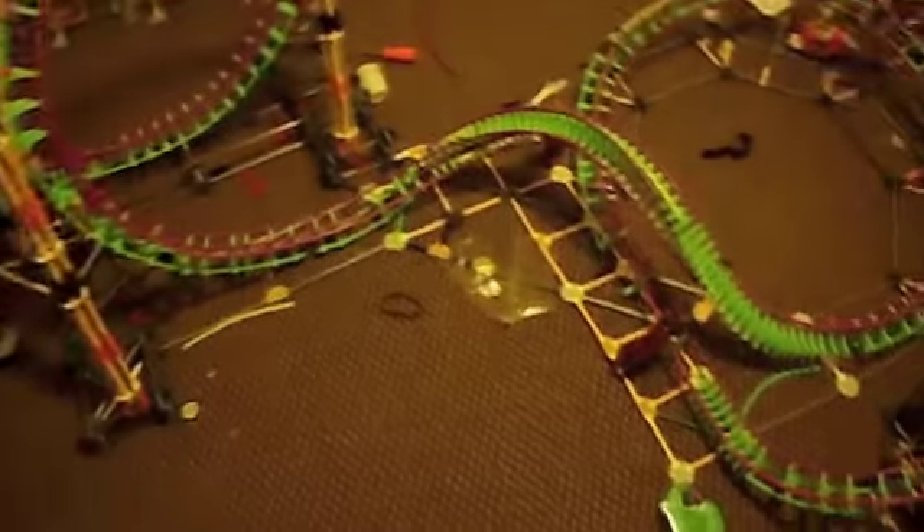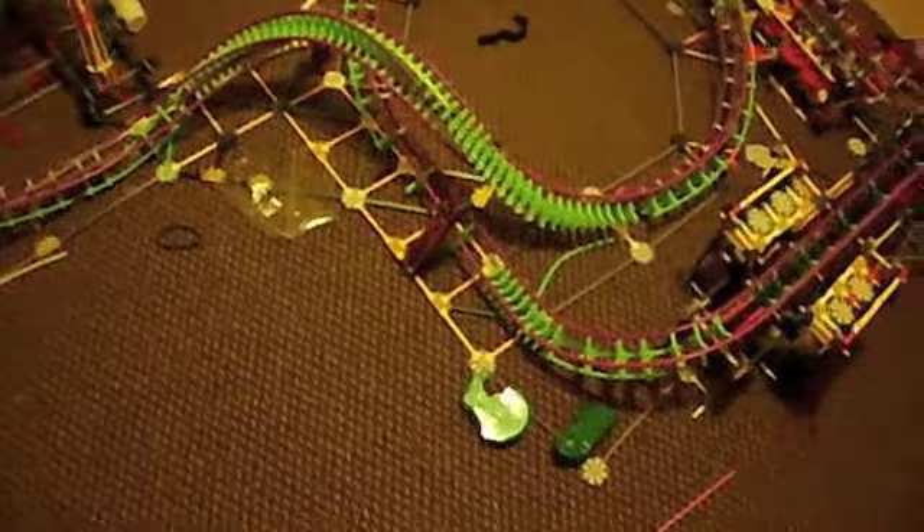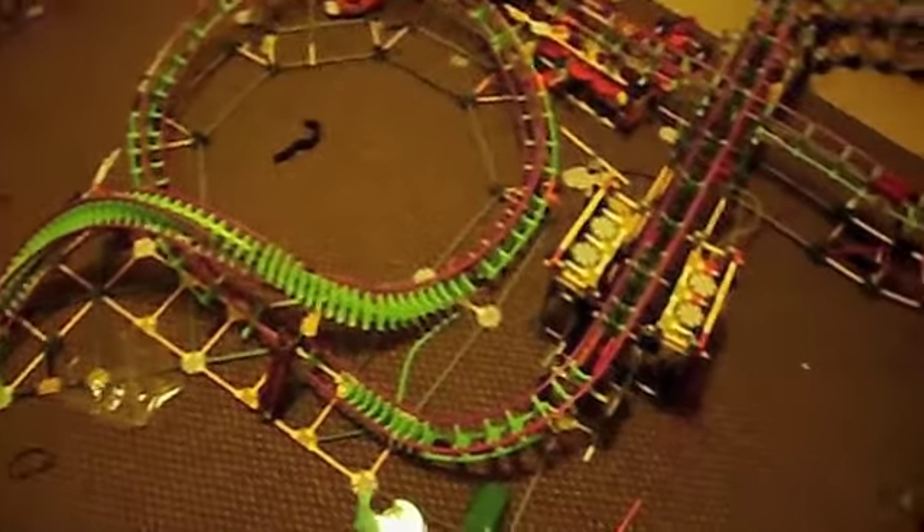Hello, it's update 4 I believe — yep, update 4. Upcoaster and the track is 100% complete, full circuit.